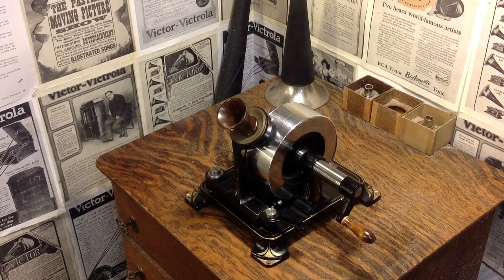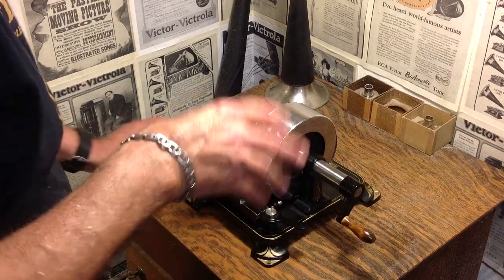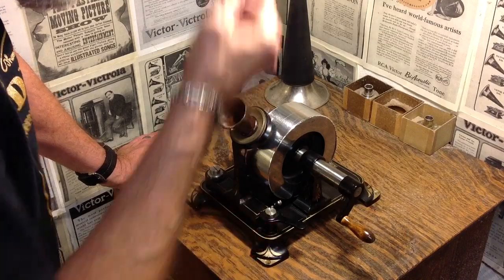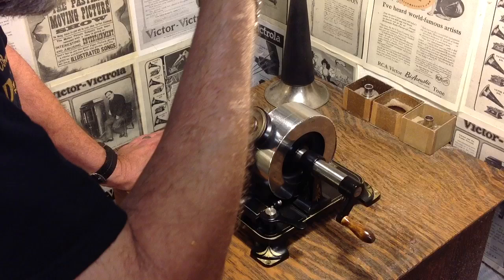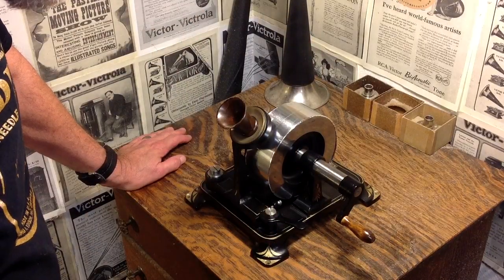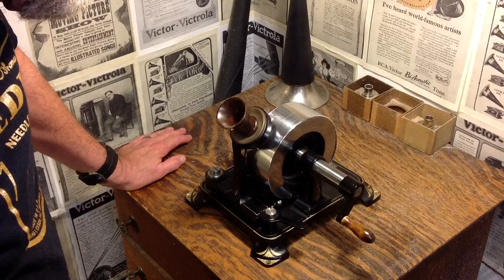Greetings! Benjamin Jay and the VictrolaGuy with another in the series. This just arrived. What you're looking at is an 1878 Edison tinfoil demonstration phonograph. This is actually a museum-quality copy, but this was the very first phonograph that Edison actually sold. Edison actually built two of these and then sent one to an agent in Paris to have it duplicated in France for sale in Europe.